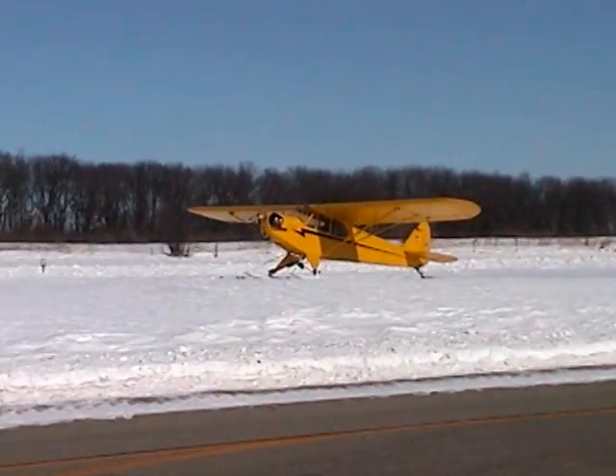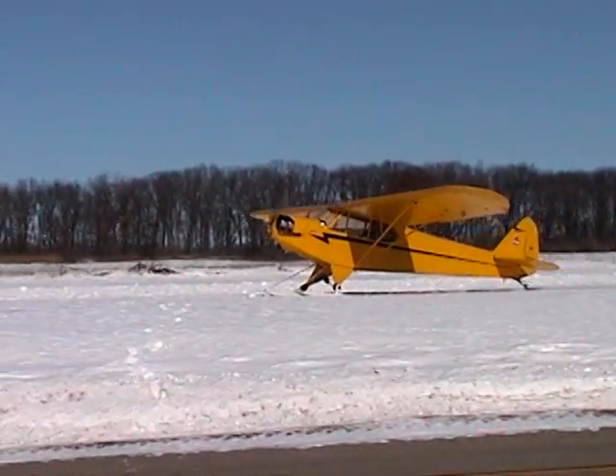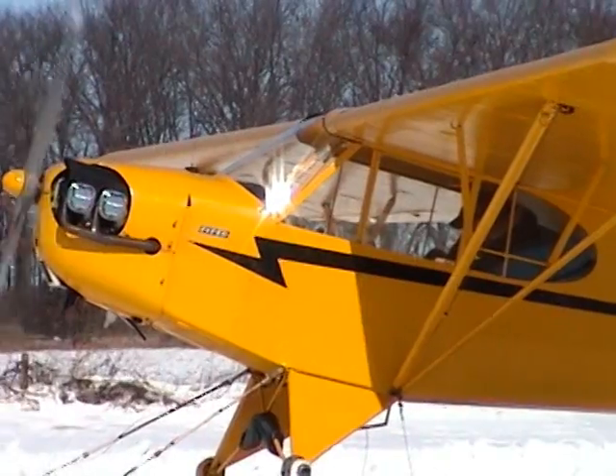Ski flying has always been an enjoyable winter sport — a nice way to spend a winter's afternoon. I hope you've enjoyed the presentation, and I hope you come out and try it sometime. We'll see you next time.